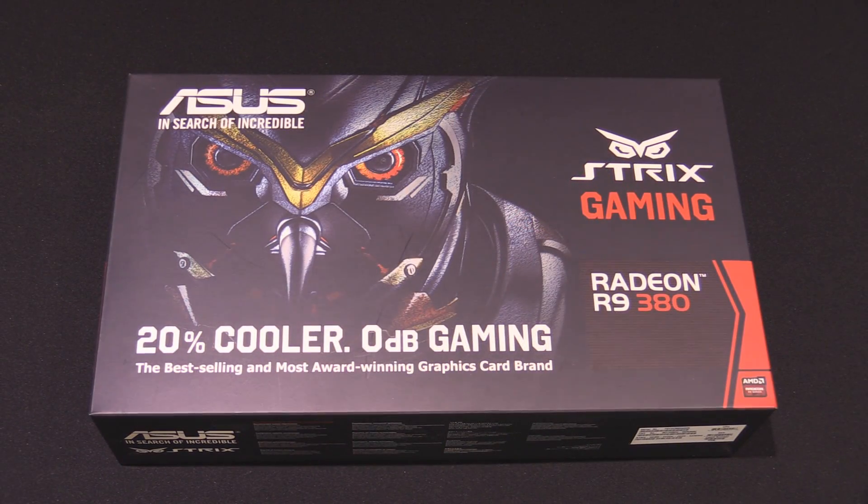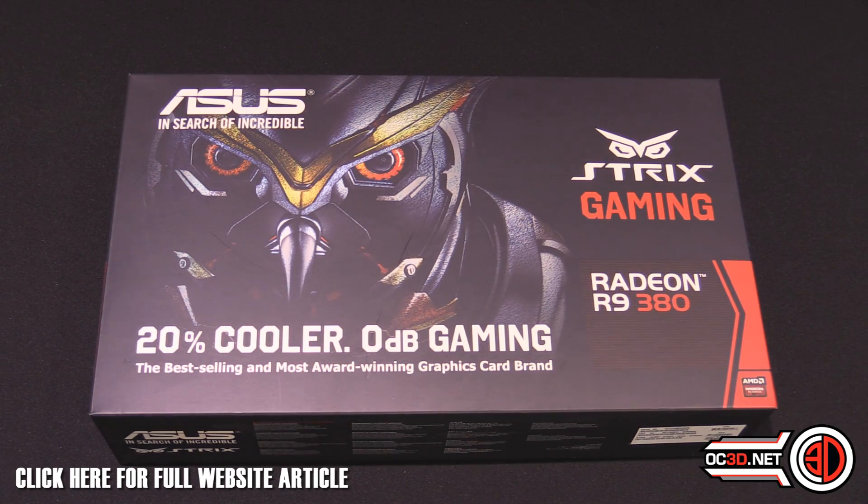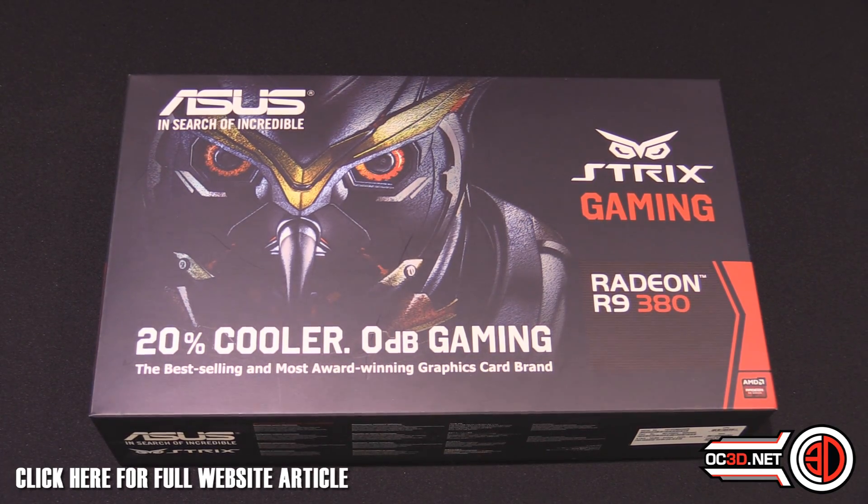Hey guys, it's TTL back with another Rush Kit video for you, and this is the first of the R9 300 series cards we've had on the channel — it's the Asus Strix Gaming R9 380.